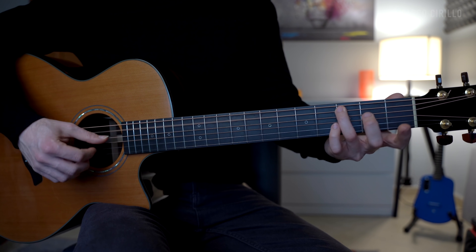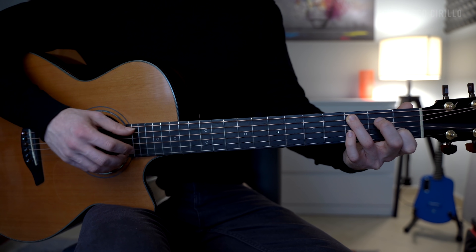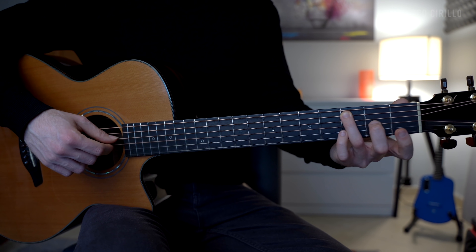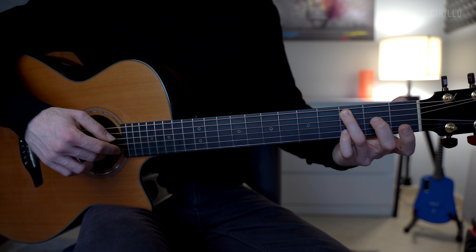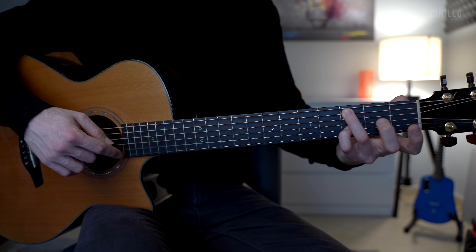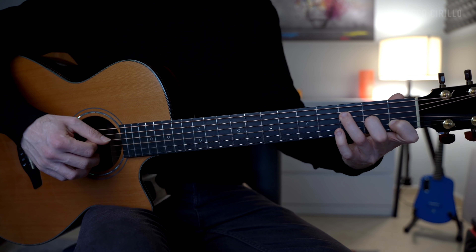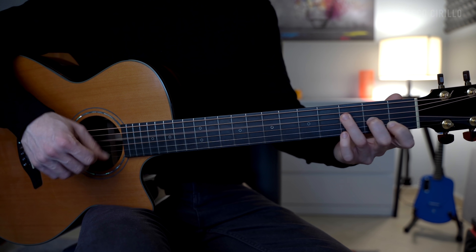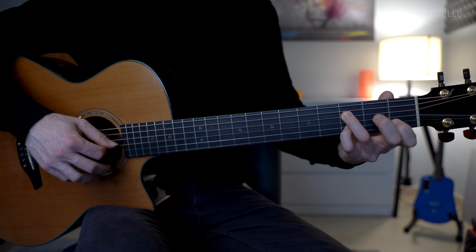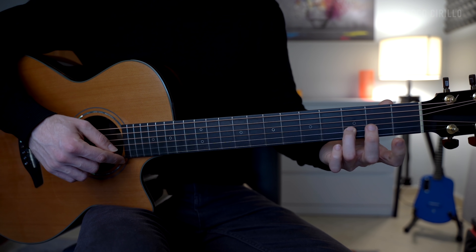Now we'll go back to the third chord, which is the C major 7 with the third. We play the chord, half of the chord, and the melody is played on the E string open, the D on fret number 3, and the C on fret number 1. We finish with the F major 7 chord — we play the full arpeggio, then the bass note, and then the melody played with the note C on fret number 1, 3, and the E string open.